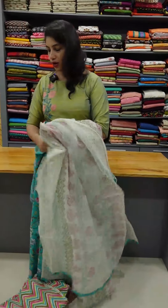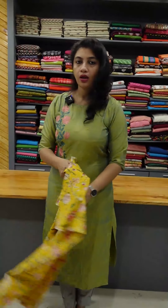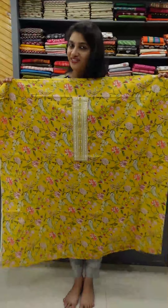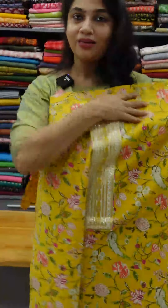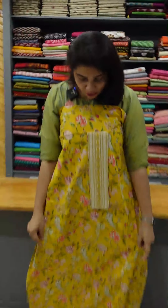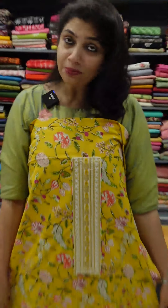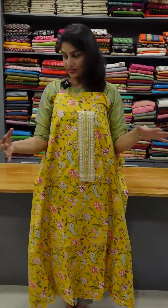We can put a yellow shade. It's a bright yellow shade with a full jali design.